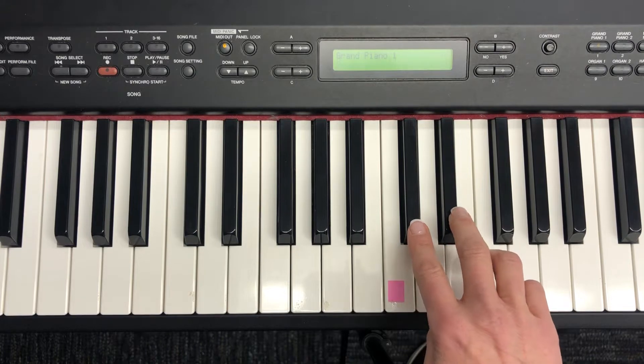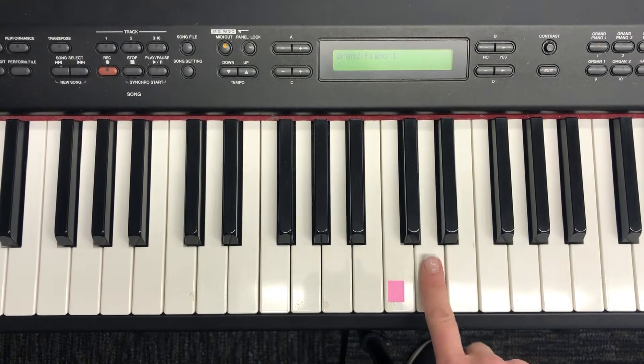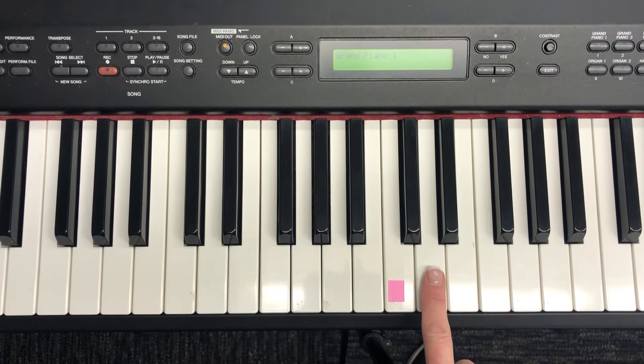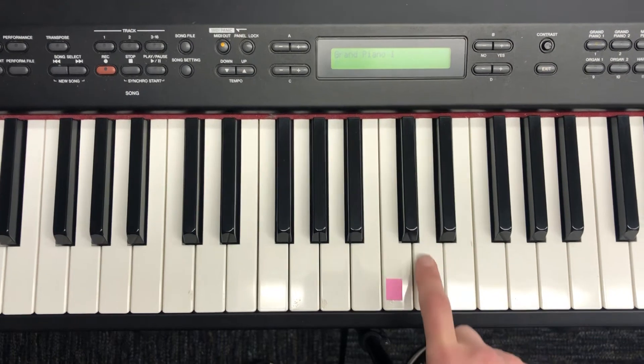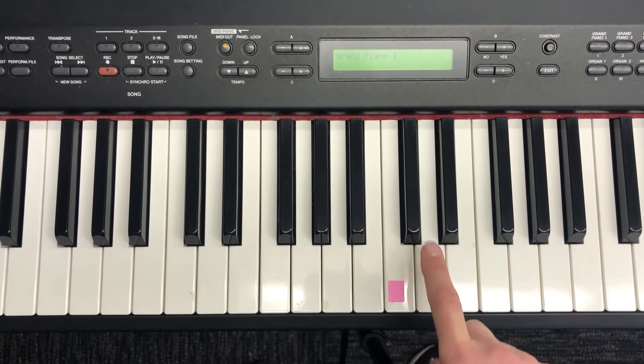Next to middle C, D is right here in between the two black keys. In order to play the D song, we're going to use finger number two on D, and we're going to go rest, rest, rest, rest.